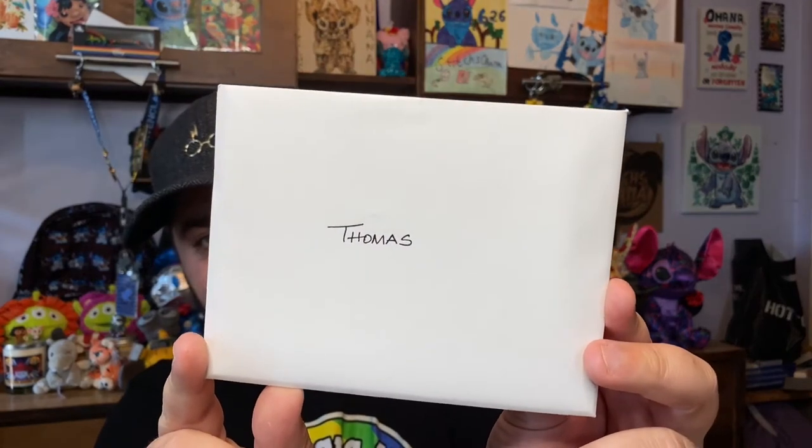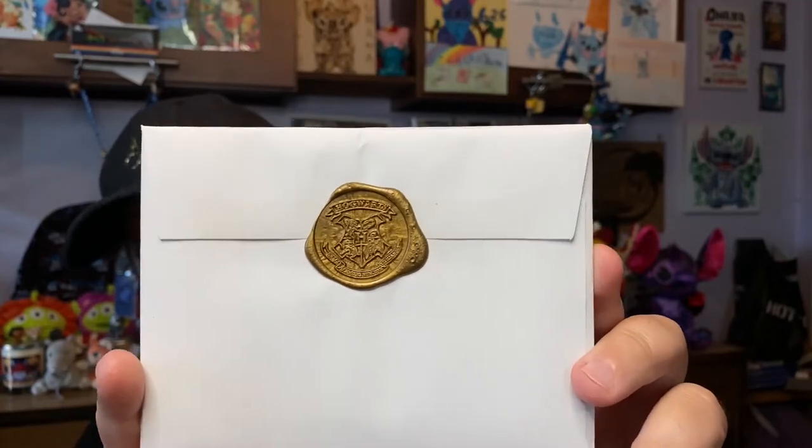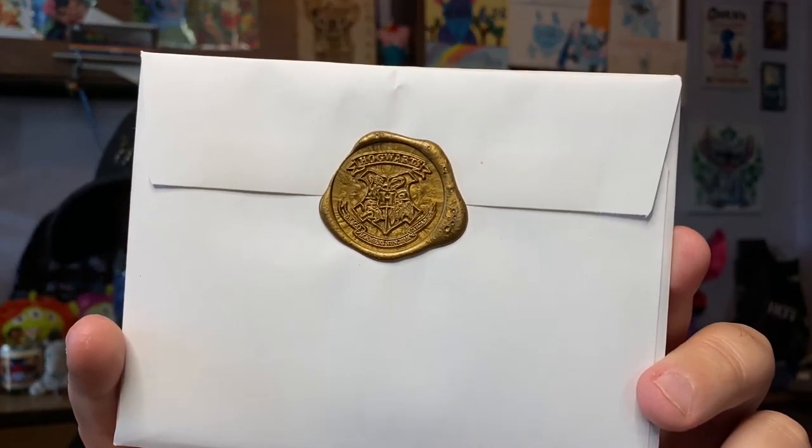We have the card from Hogwarts — it says Thomas. One little touch Nicole does on each card: she has a wax seal. I love that detail, it's such a clever little idea. These letters usually come with an introduction to what each candle is going to be, as well as a thank you card. And we do have some candle descriptor cards in here. Let's read this. It says, 'Greetings, wizard. Your pewter candle cauldrons are herein enclosed.'